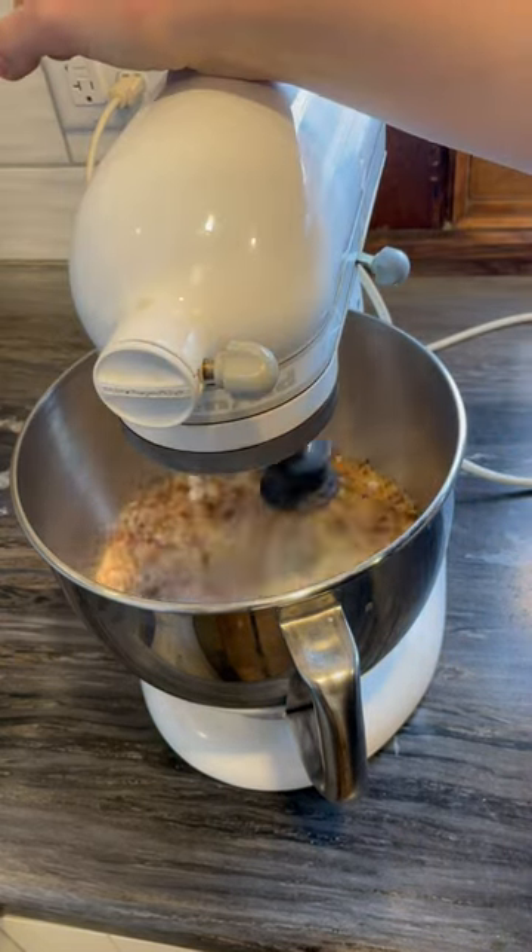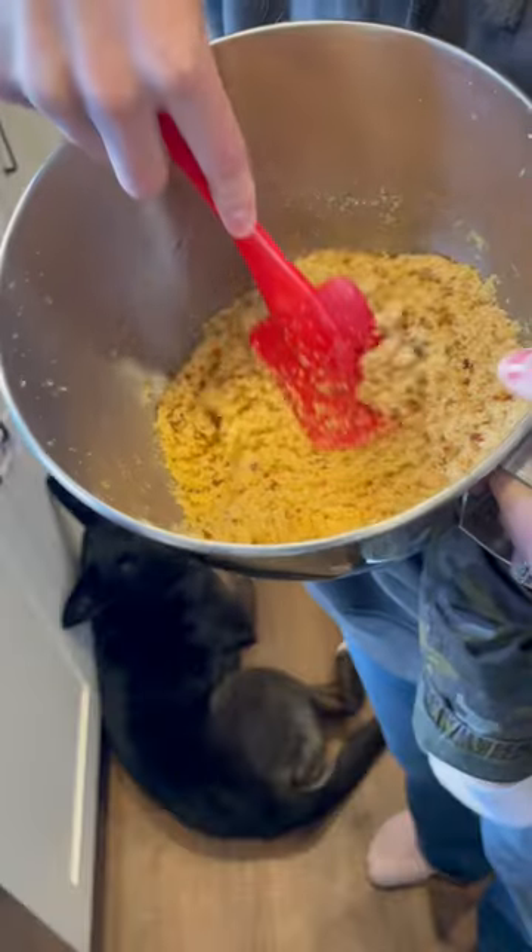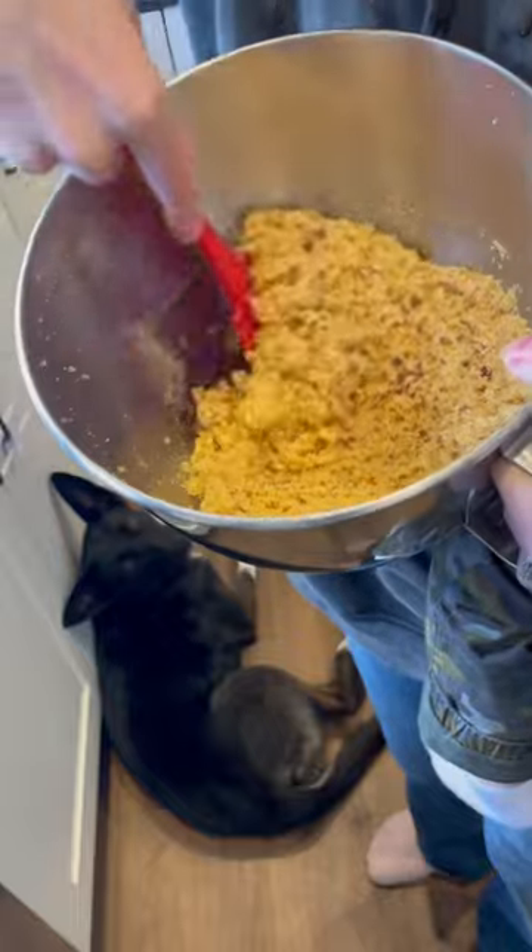I did have to add more molasses than I originally thought I would, but just mix until it is the desired color and you're good to go.